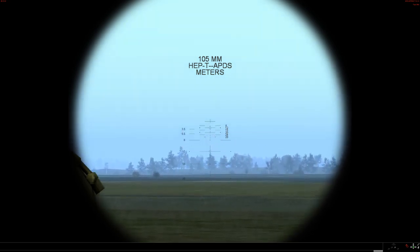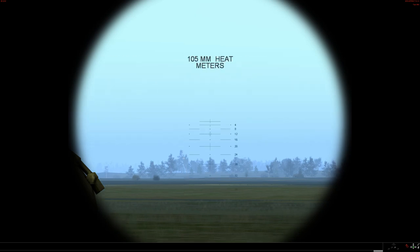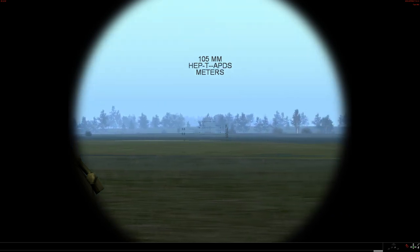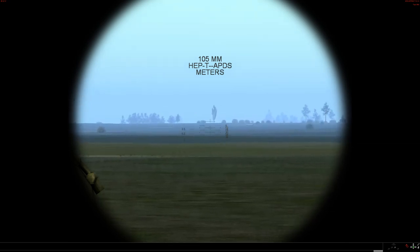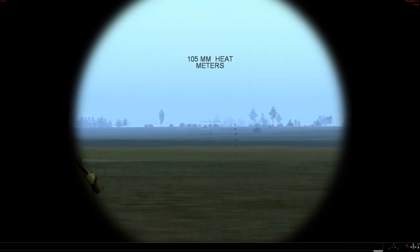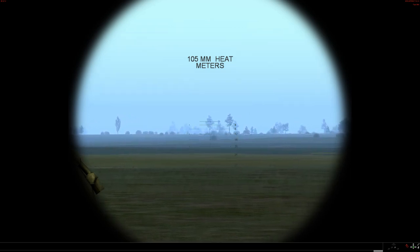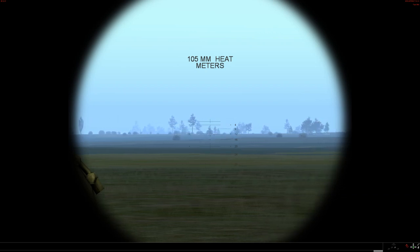The system has two reticles. On the right-hand side is APDS; on the left-hand side is HEP, which the British will call HESH — High Explosive Squash Head. And you can flip the reticle to a HEAT reticle, which you would also use, I presume, for the machine gun. You will note that there is no range scale — you're down to using either the size of the mils of the lines or taking your best guess. So let's go with 1200 yards and see what happens.